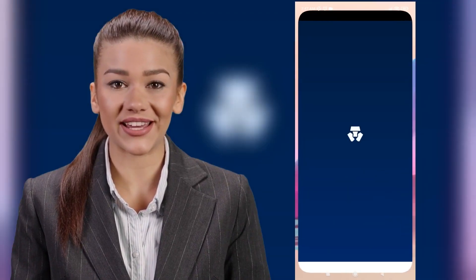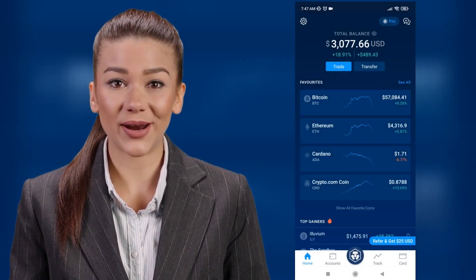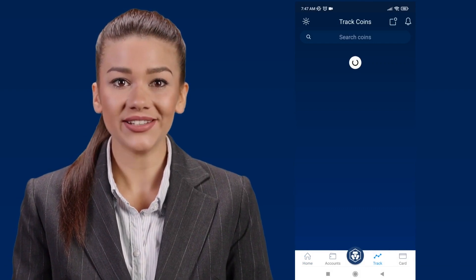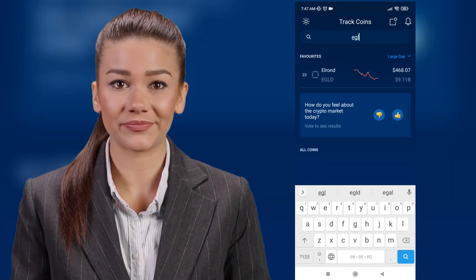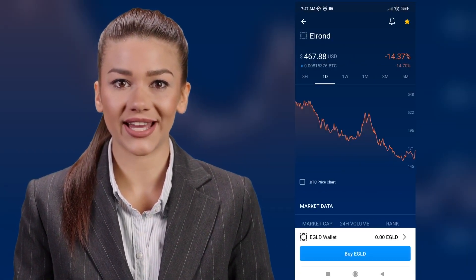Log into your crypto.com account and at the bottom you have a button called Track — click on it to get to the shopping section. At the top you will have a search section. Enter eGold there and click on it. You can also manually search for the coins in the list. Click on eGold and more options will open.